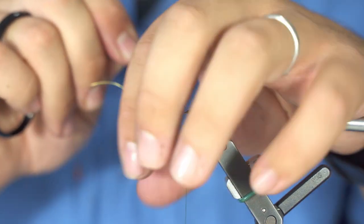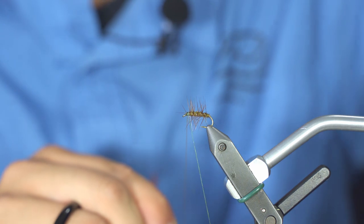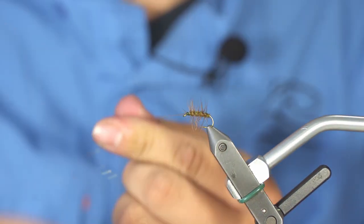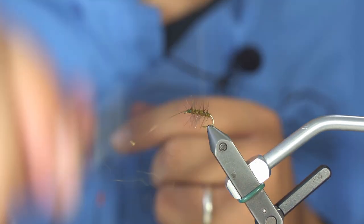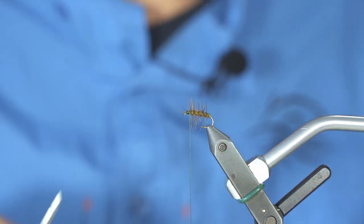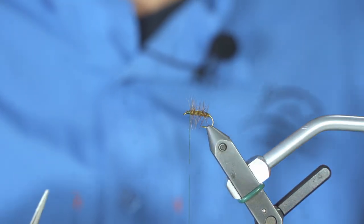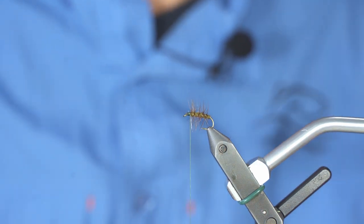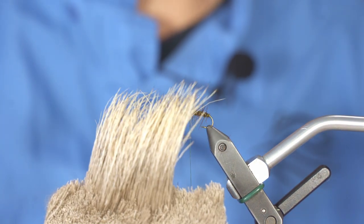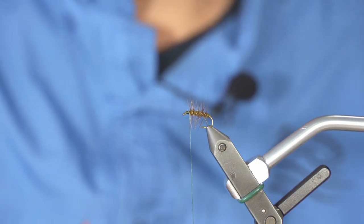This way the fly will last for a really long time. Tie the wire in at the head. Don't cut the wire with your scissors unless you have scissors that can handle it — and there are very few that can.